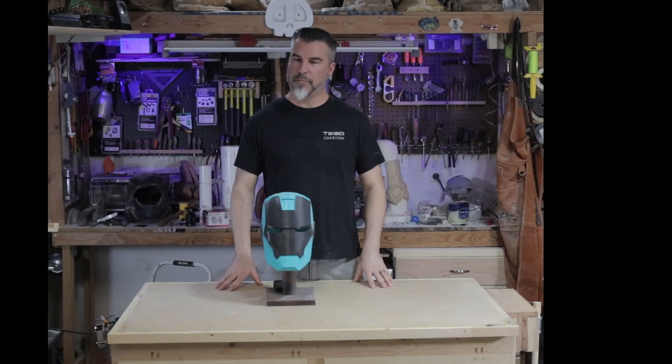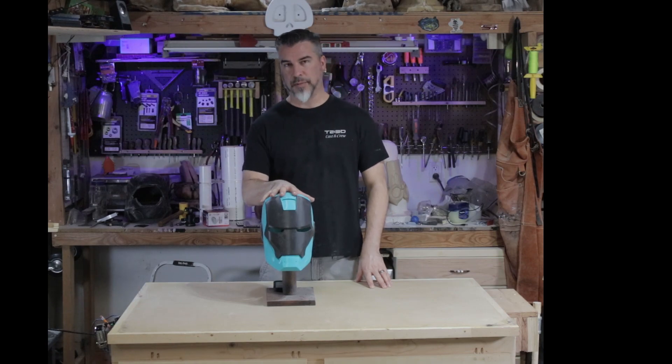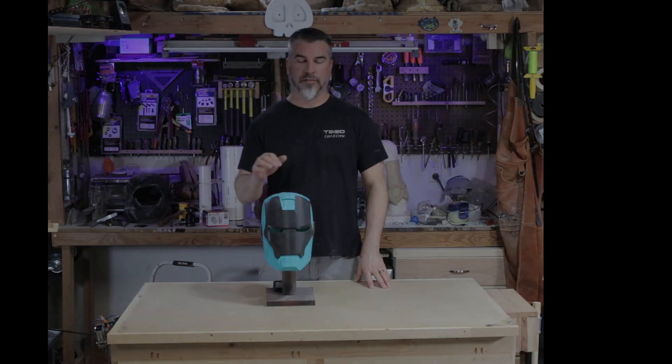Welcome to Evil Monkey Studios. I'm Alan. Today I'm going to show you how to slice a helmet using the app on your phone.